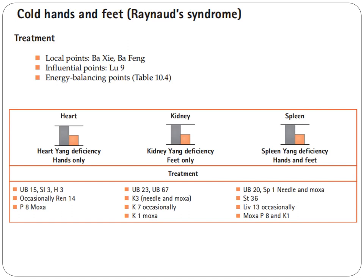If you have coldness of the feet only, that's a kidney yang deficiency — the yang is deficient. Points include Bladder 23 and Bladder 67. We needle and Moxa Kidney 3, Kidney 7 occasionally, and Kidney 1 with Moxa.